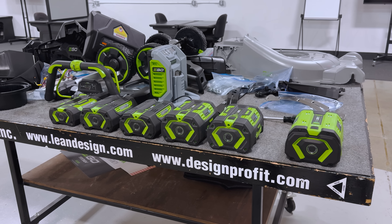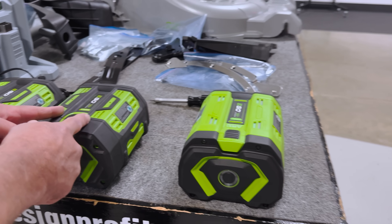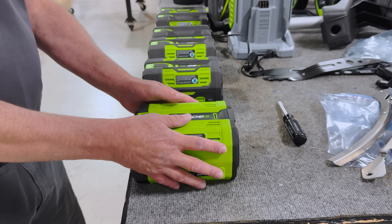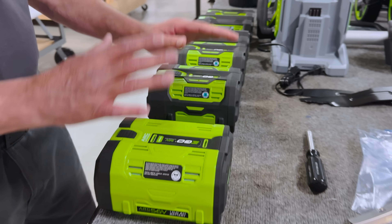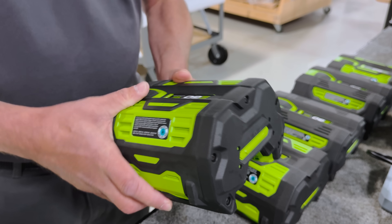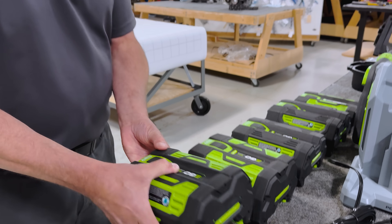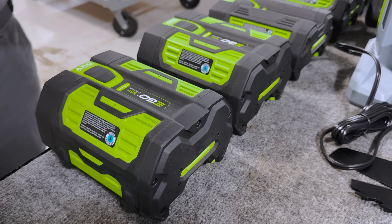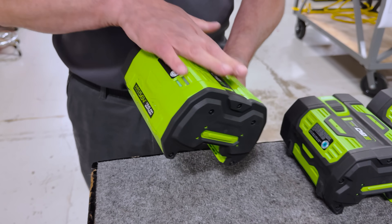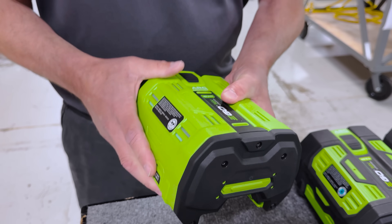One thing that stands out to me, other than the different sizes, is the fact that as we progress from the 7.5 amp hour battery to the 10 amp hour battery, a lot of the rubber tends to go away for some reason. I like having tactile feeling across almost the entire battery as I'm putting it in, taking it out, walking around with it. With this particular battery, it would have been nice if they had put the overmolded rubber over the plastic because it's a little slippery, especially when you're sweaty.